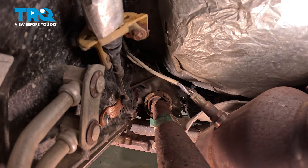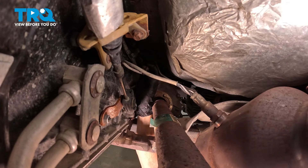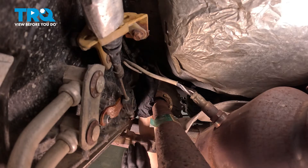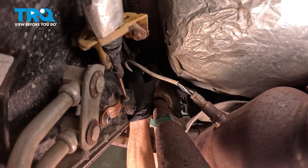Continuing on, you want to disconnect the electrical connector. Typically there's a locking tab — go ahead and squeeze that in and dislodge it. Some O2 sensor connectors will have a red locking tab that you also have to dislodge; this one does not appear to have one. We'll press in on this locking tab and slide it out of place.